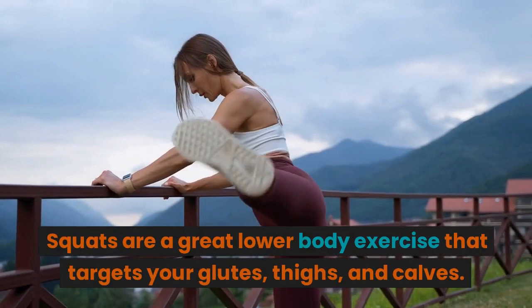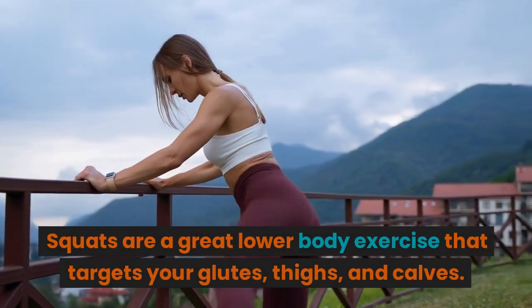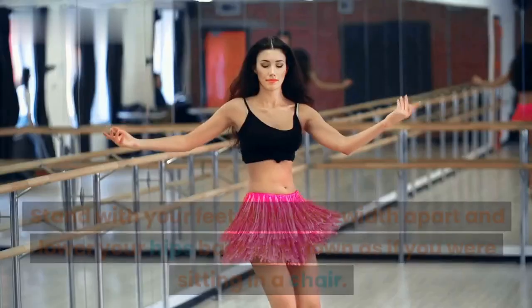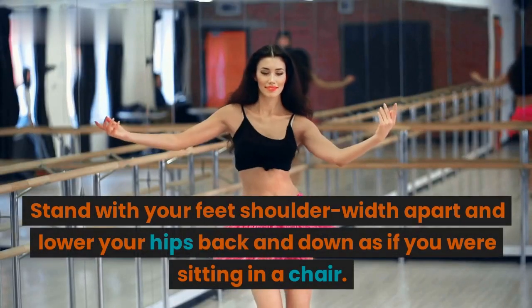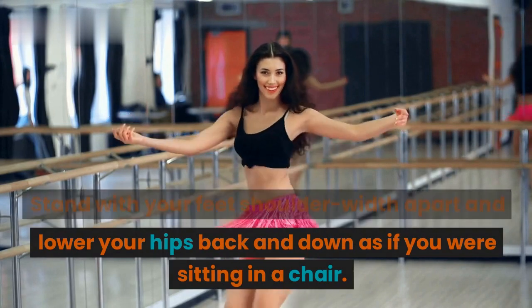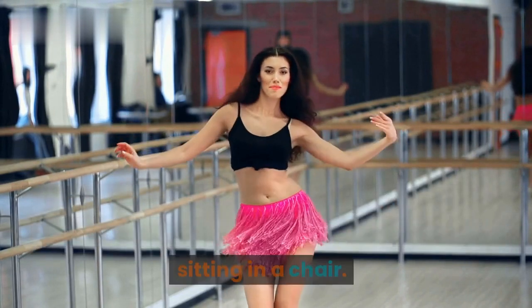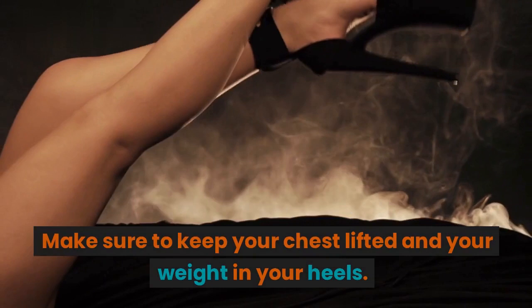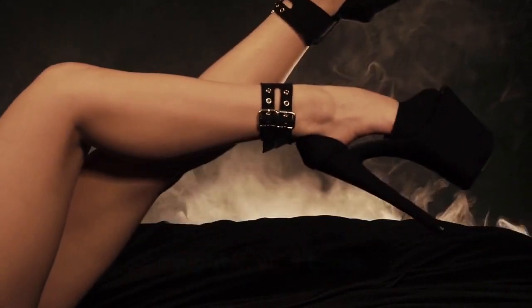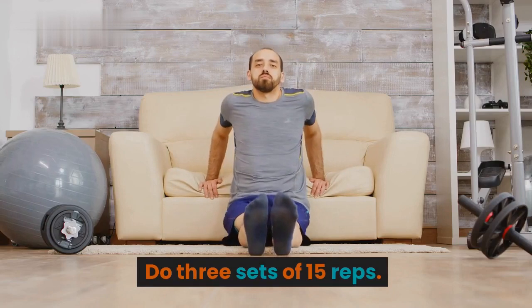Squats: Start with your feet hip-width apart and lower your hips back and down as if you were sitting in a chair. Make sure to keep your chest lifted and your weight in your heels. Do 3 sets of 15 reps.